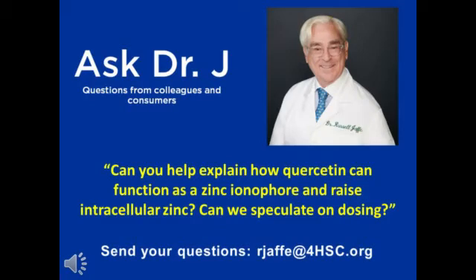Dr. Jaffe, can you help explain how quercetin dihydrate can function as a zinc ionophore and raise intracellular zinc? And can we speculate on dosing? Well, yes, it's a very interesting and sophisticated question.